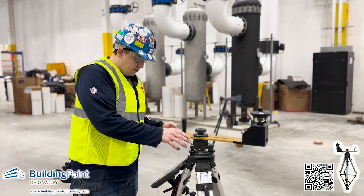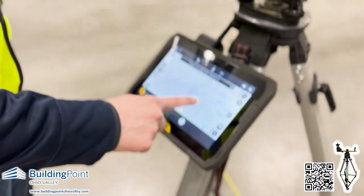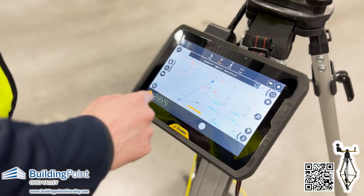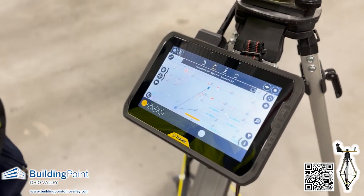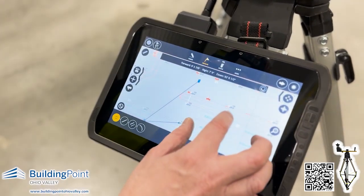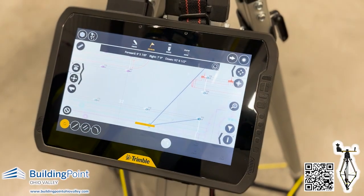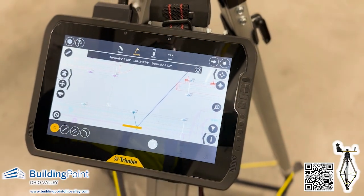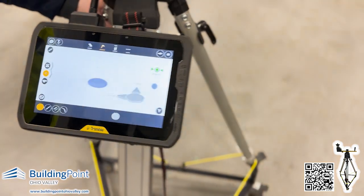From there, what we do is set up the total station, then go through and move the layout. I can click on one of my first points — it points out where the prism is, and I should be able to walk over to my first point. I want to pick one that's nearby, this one right here. Basically, you just come over to this spot.